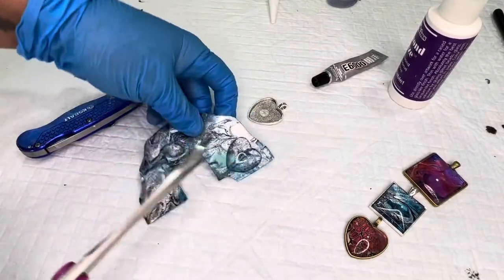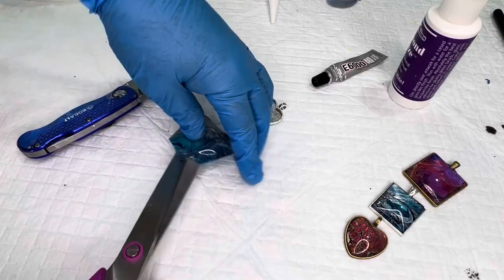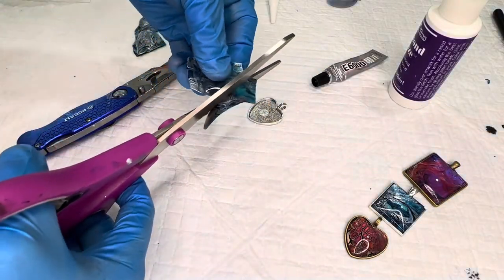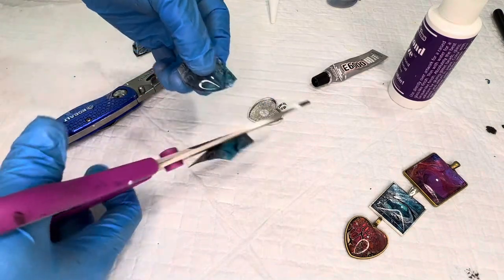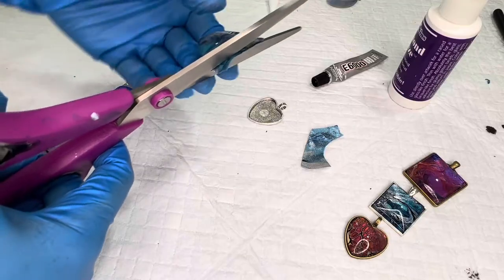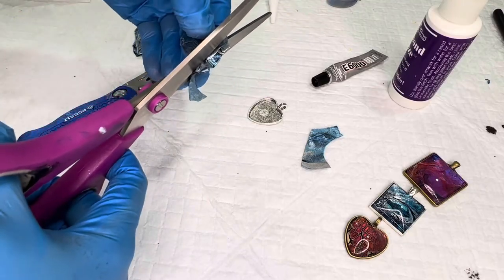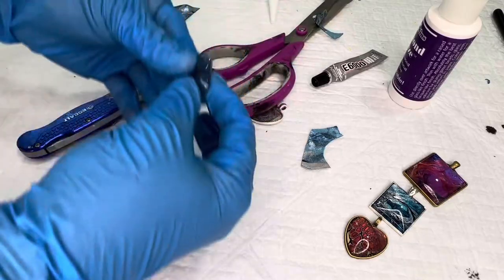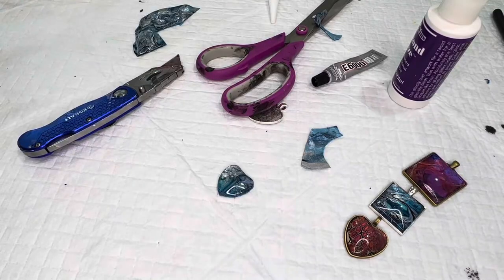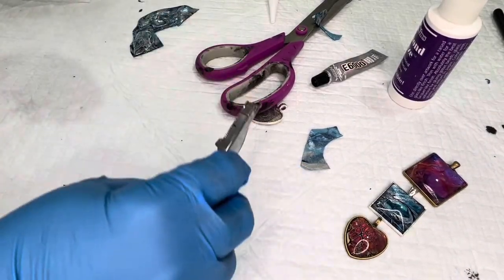Once it's dried, come back with your scissors and cut it out. You want to use that glass bezel as a stabilizer for your scissors — just cut as close to the glass as you possibly can. This is a heart so I'm not going to be able to get that little top indentation, but that's okay. Press down on it just to make sure it's totally dry.